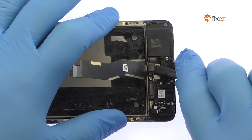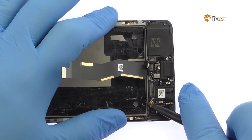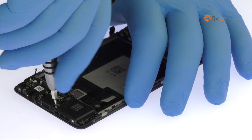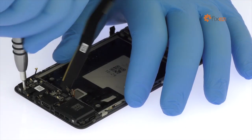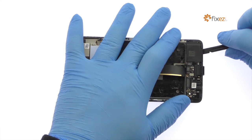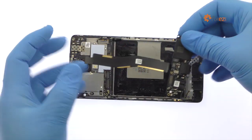Unfasten the three connectors from the USB-C port assembly. Remove the seven Phillips screws. Pry up the OnePlus 3T USB-C port, headphone jack, and loudspeaker assembly.